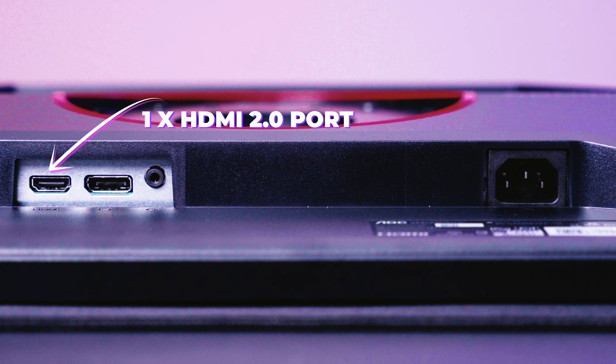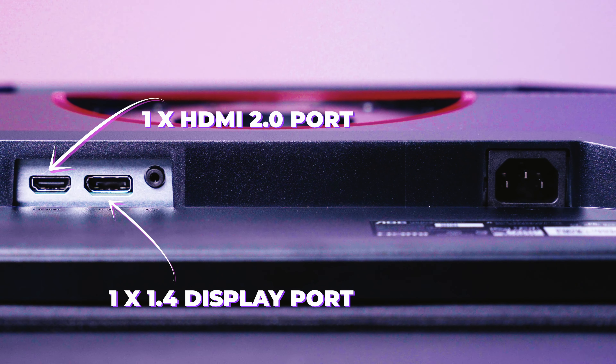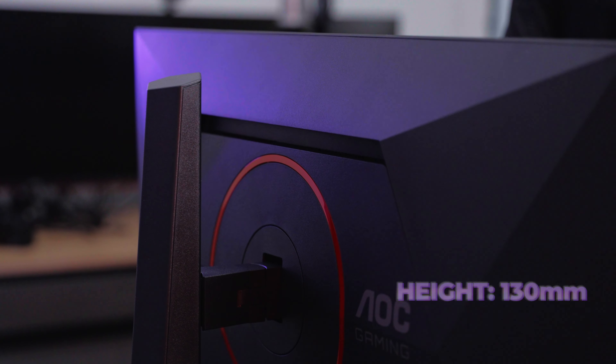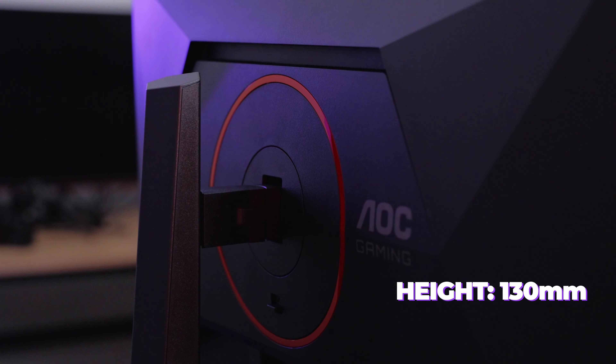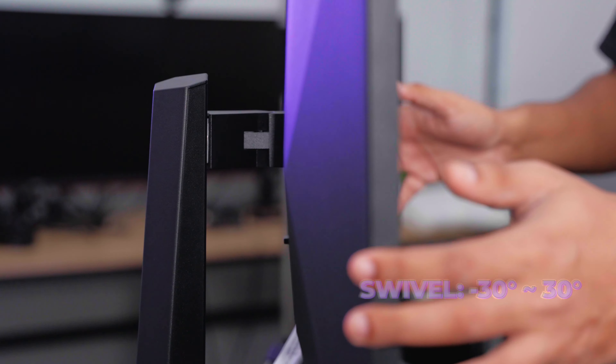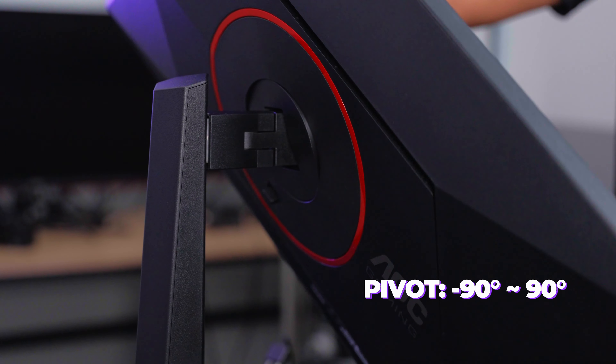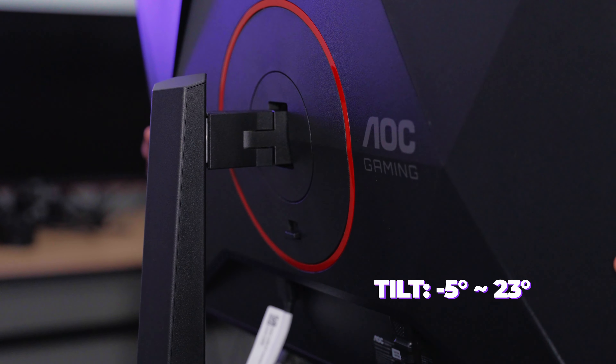Let's talk about all the features this monitor has. It has one HDMI 2.0 port, one DisplayPort 1.4, and one audio jack and power port. The adjustable stand supports height adjustment of 130 millimeters, swivel of minus 30 to 30 degrees, pivot of minus 90 to 90 degrees, and tilt of minus 5 to 23 degrees.